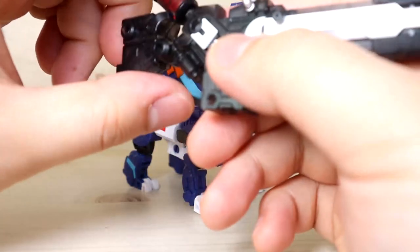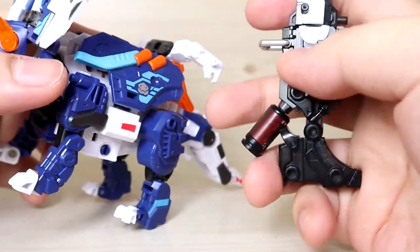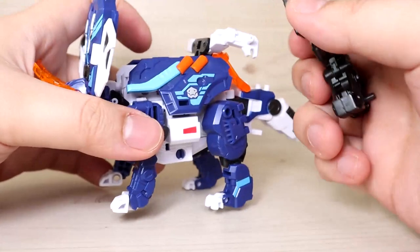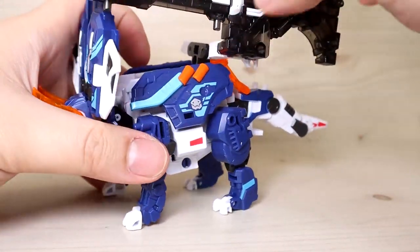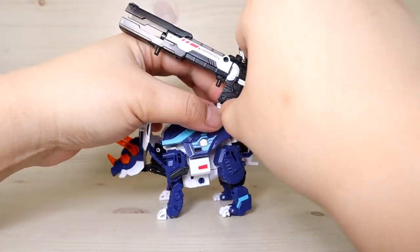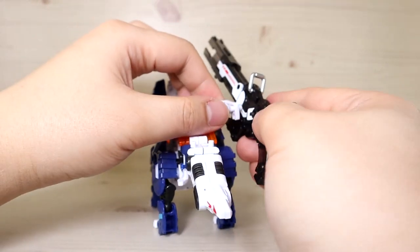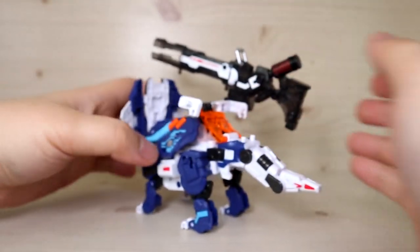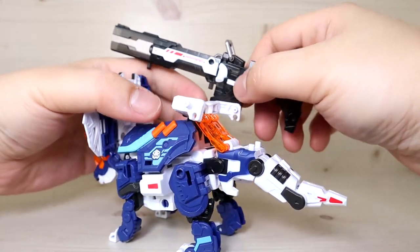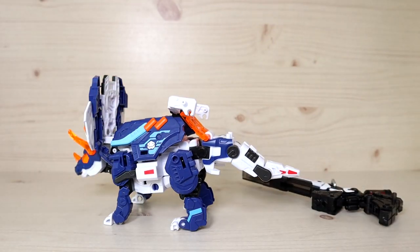Now for what might be the finale for some people — the cannon. There are multiple ways to connect it. You can see there's a peg here; you can utilize one of the holes and connect it to the side, or choose a different hole to mount it higher. There are multiple ports to use on either side. If you want a double cannon setup, the only way currently is to buy two units and get two bonus parts, if I understood that correctly.